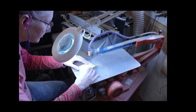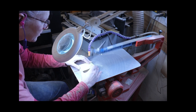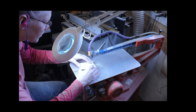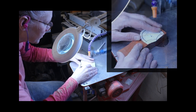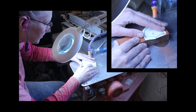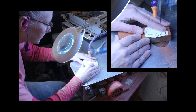I used my Hegner scroll saw with a number five modified geometry blade and cut the pieces out. These stained glass patterns tend to have thick lines, so I tried to keep in the center of the line. I am cutting the yellow heart piece and here's a close-up of cutting the padauk piece. These woods are definitely denser than the blue pine I used for the elephant, but the number five blade worked perfectly for all of them.